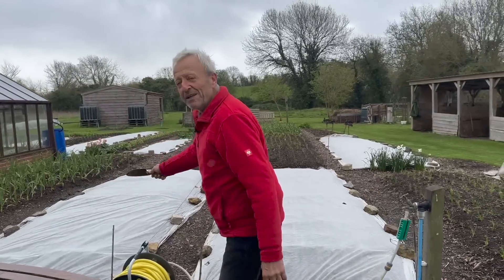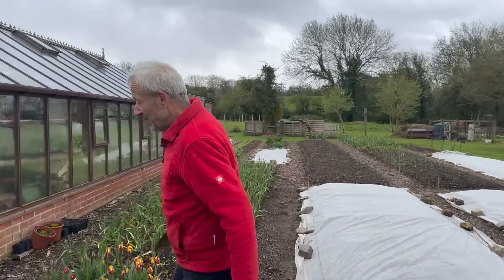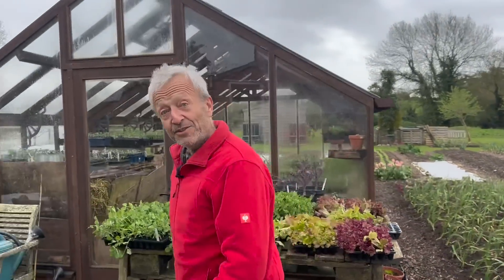This is a dig versus no-dig bed — I'm comparing dig and no-dig. In view of the weather, I'm going to leave the fleece on them. We'll have a look at them in the next tour.